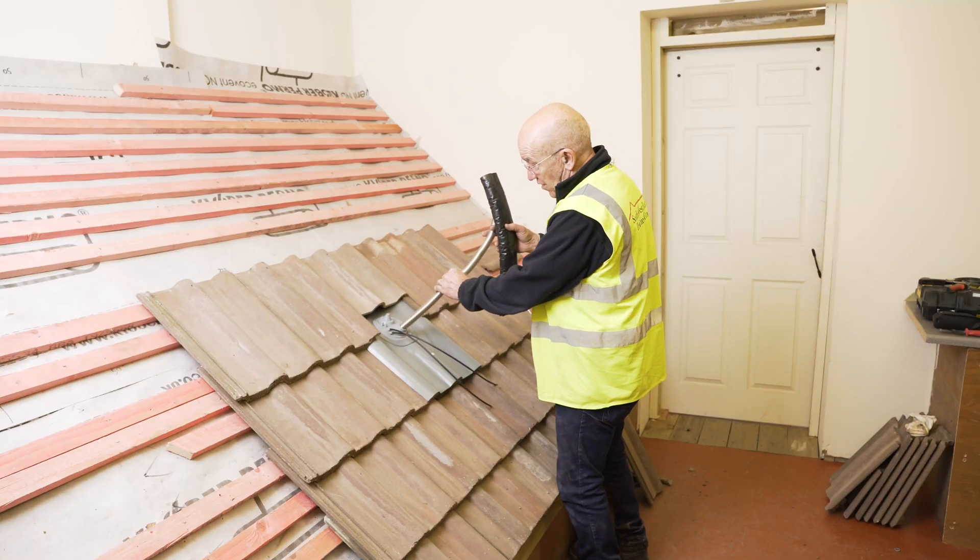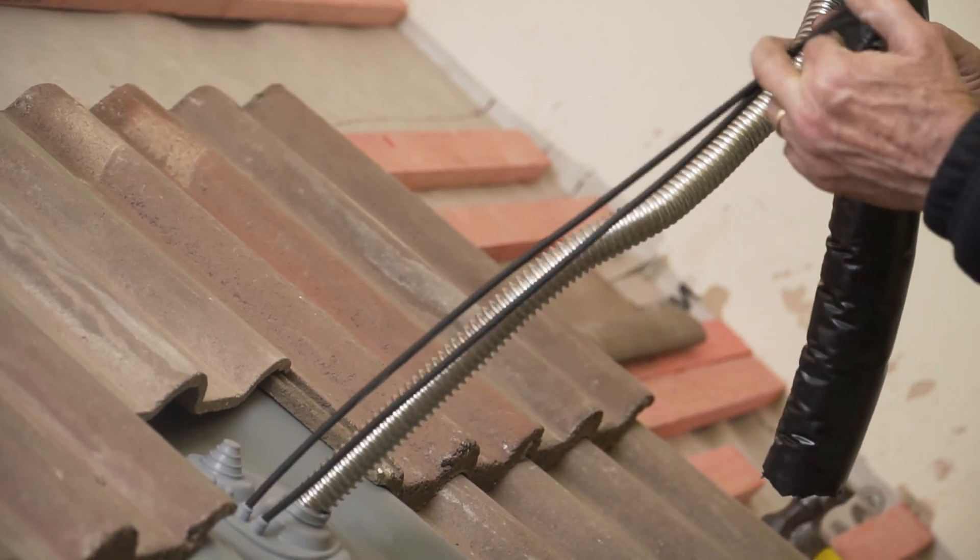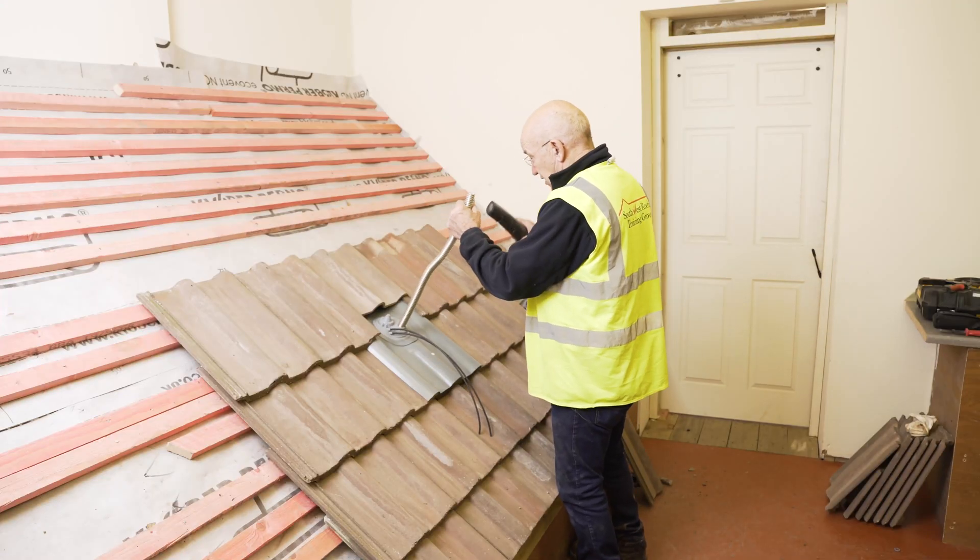This is the solar thermal pipe for the hot water. These are cables which will go to the sensors on the panels.